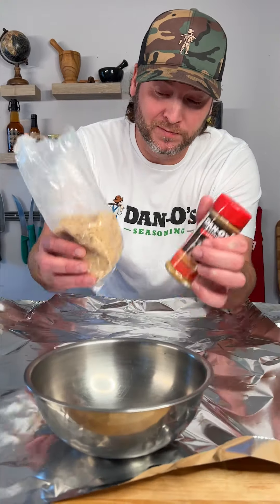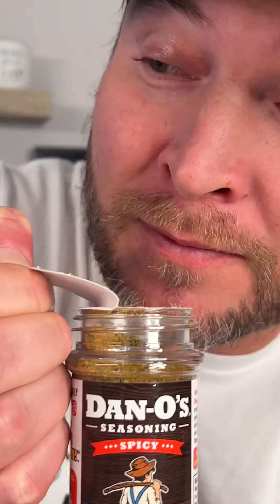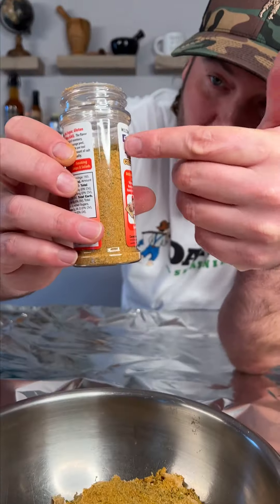Now you're gonna need a bowl, some brown sugar, and some spicy Dan-O's. We're gonna sprinkle about that much in there — about that much.